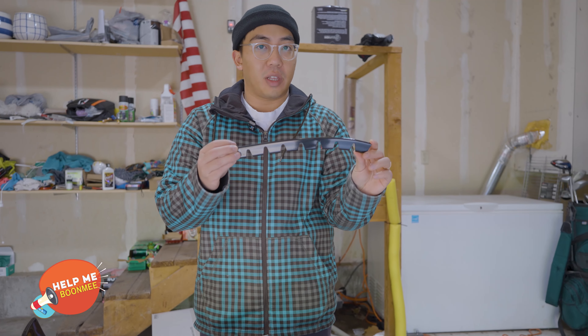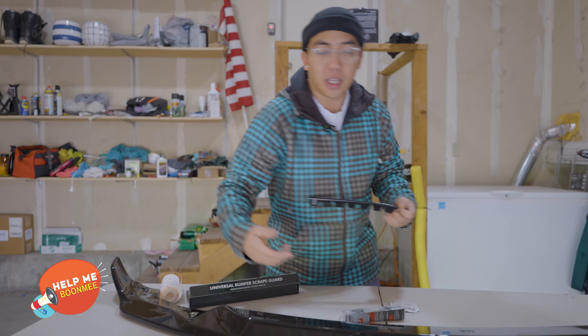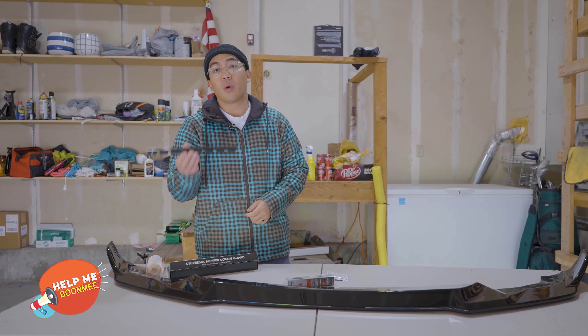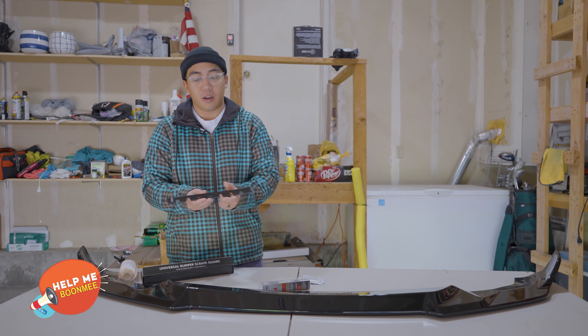I had this on my lip already and it saved me a lot, usually around the corner area when I'm trying to back in somewhere or drive into a steep driveway. So this has saved me a lot. I would highly recommend this, whether or not you're even running a lip or if it's just on your front bumper — do run this on your car.